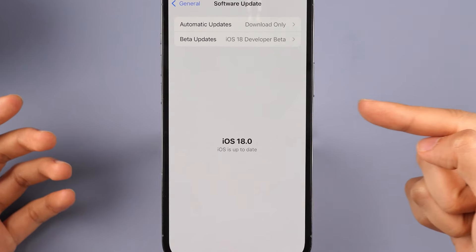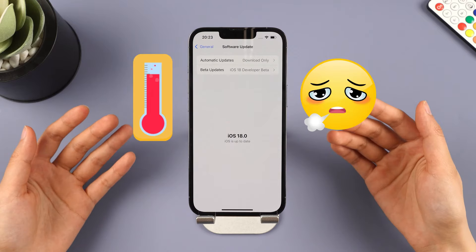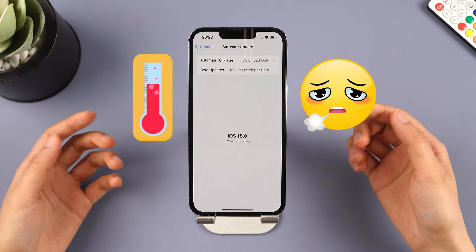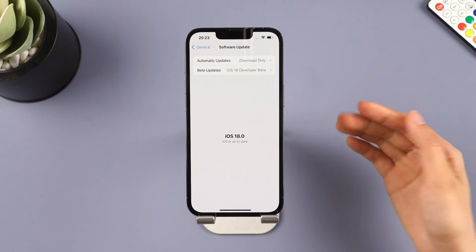Friends, are you also upgrading to iOS 18? But have you noticed that after the upgrade, your phone often gets too hot, causing it to lag? Don't worry, this video will introduce three methods to help you solve this problem.